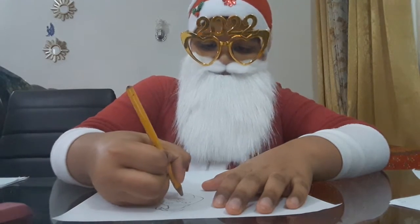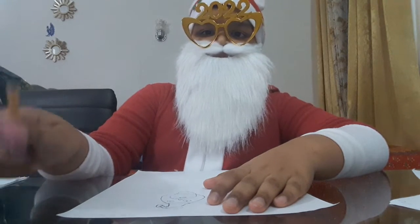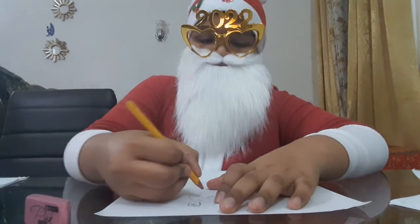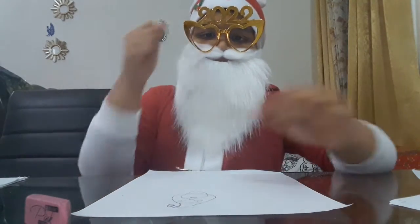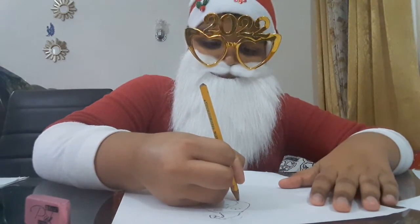I gotta gargle because those particles are going in my mouth from the beard. Well, I can't stop this. Now you gotta draw the body — so far so good. I did this, I'm running out of time but that's okay.